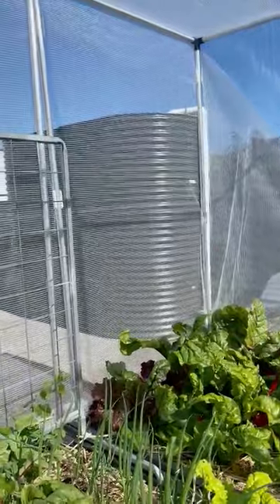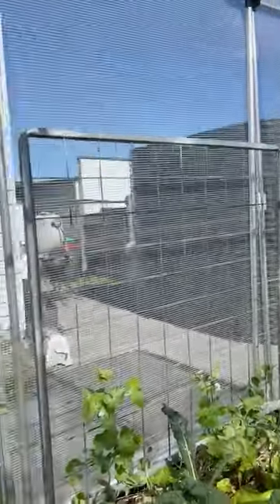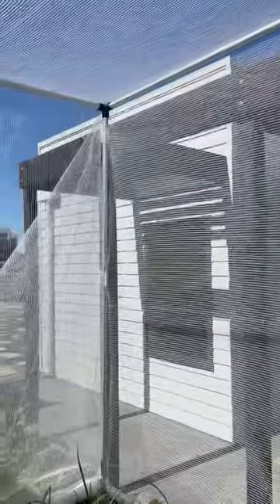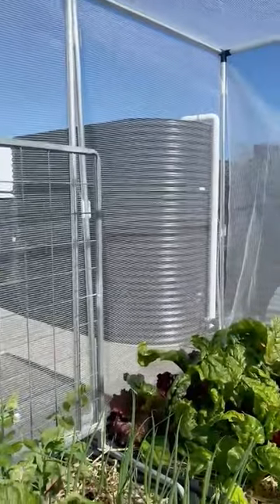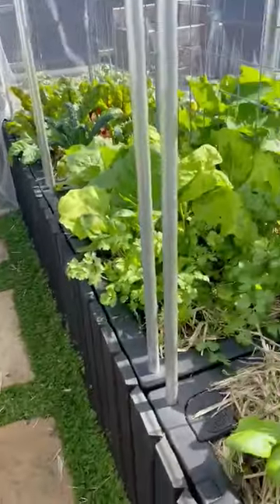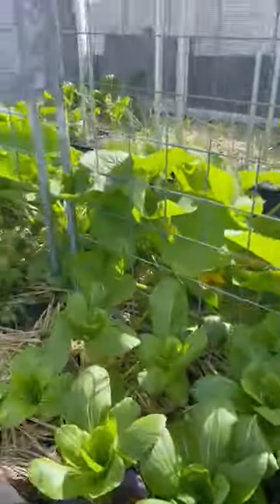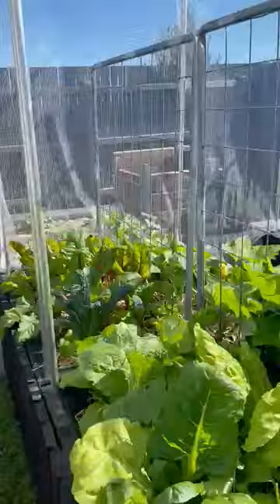The whole farm is connected via piping to a water tank that intercepts 100% of the rooftop rainwater from this house. In a rain event, water goes into the tank, and if it fills it'll overtop and water this farm, which has a couple of thousand litres of rainwater storage in the base. So we're harvesting rainwater to grow food.